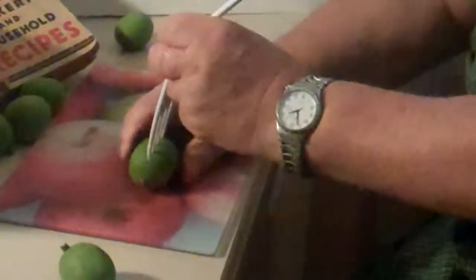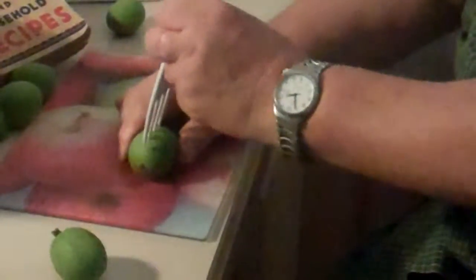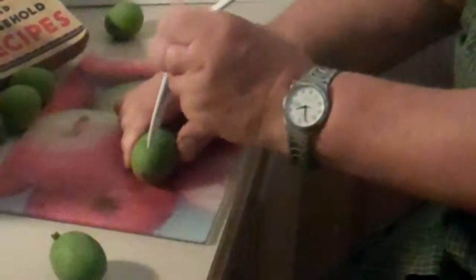So there you are, just like that, all the way around. It takes quite a while, and then I'll place them in some brine and leave them for seven days.